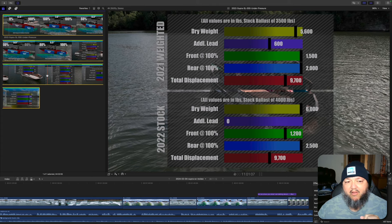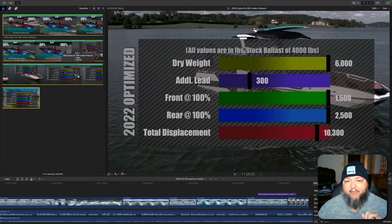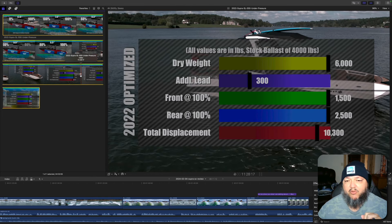Let's go a step further. If we optimize the 2022 boat, you only need about 300 pounds of lead to get everything at 100-100-100 — 100% in the front and 100% in both rears. Dry weight 6,000, only 300 pounds of additional lead, front at 100%, rear at 100%, that's 4,000 pounds of ballast, and a total displacement of 10,300 pounds.